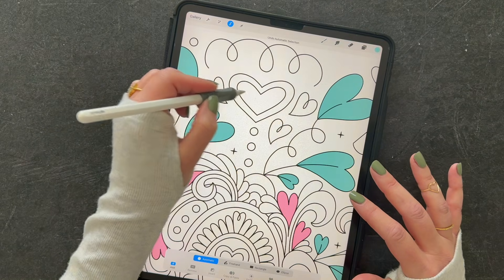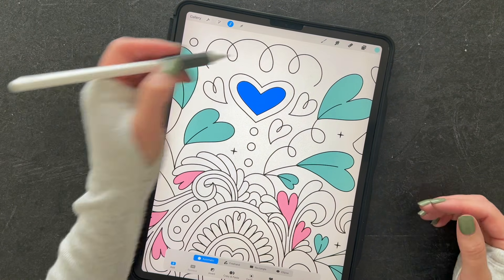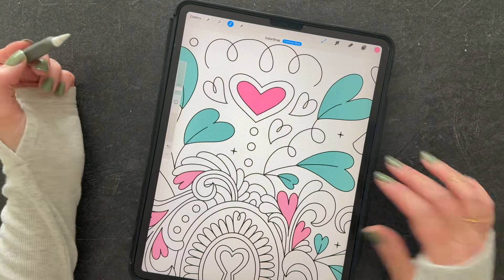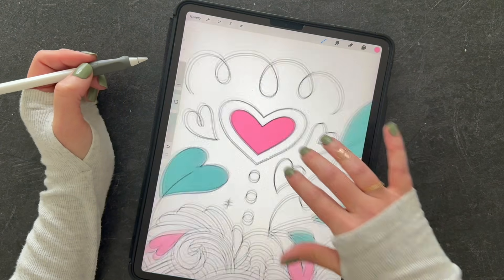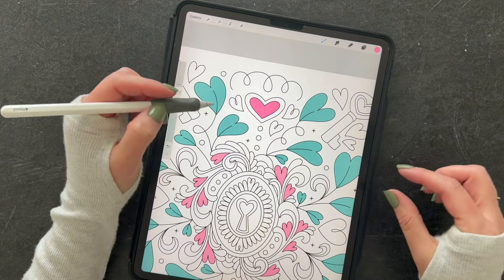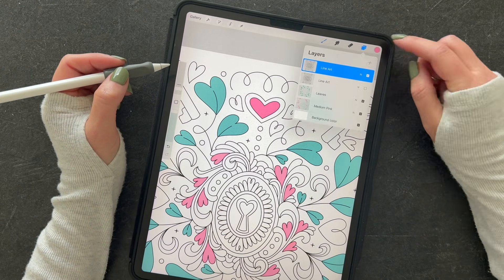This is my least favorite method because it's not as precise, but it can work well in certain instances. Let's say that selected how we wanted it. We can grab a color and pull it over — everything else has lines and this adds your color, but it's not quite as perfect on the edges. It's an option, especially if you have little areas that are hard to get into, but it's not my favorite.